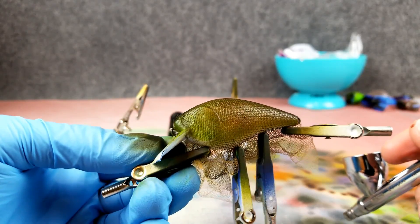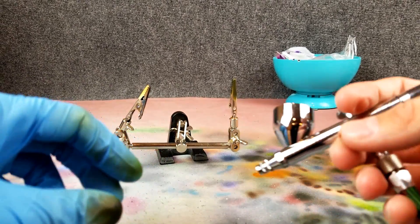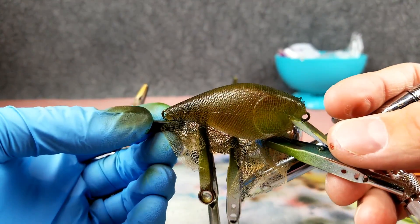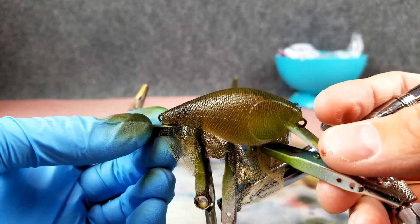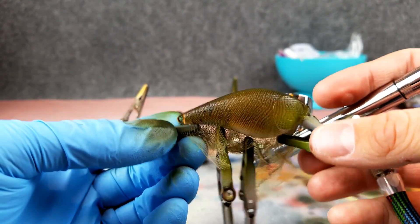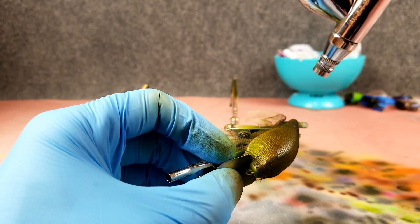There we go — more of that bluegill color we're looking for. One side has a little bit more of an orange tone; this side has that rustier greenish look. It does look a little bit more green in person — on camera it looks more orange. I'm just going to hit a little bit more green over on this side.